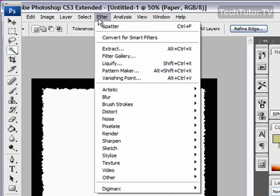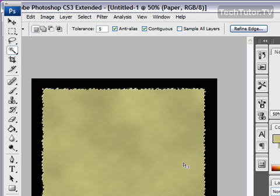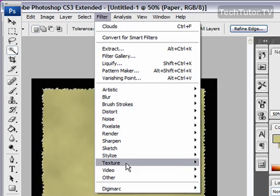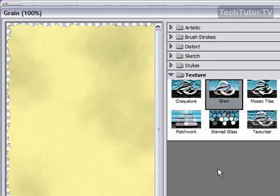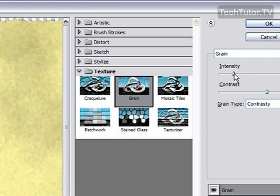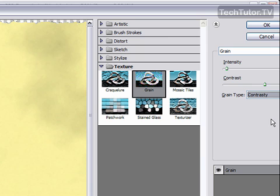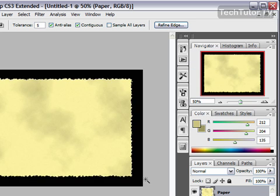Now go up to Filter, then Render, then Clouds. That's going to get our base of a parchment paper. To make this look even more like parchment paper, go to Filter, then Texture, then Grain. For your intensity, choose a pretty low value — if you go too high, it won't look like parchment paper anymore. I'm going to go with 4. For Contrast, set that at 50%. For Grain Type, choose Contrasty — that's what looks best with this. Click OK, and now you have your parchment paper color.